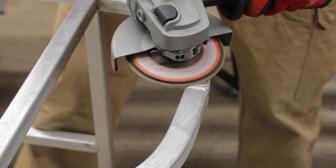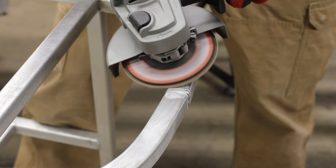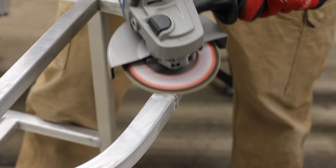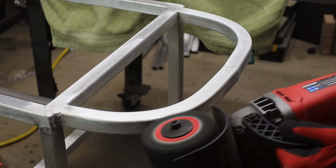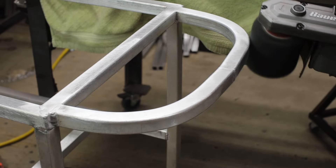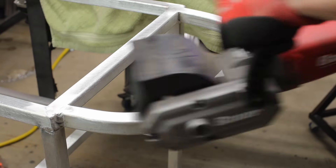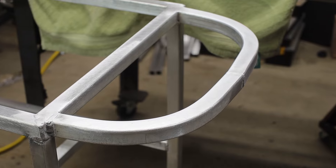I typically like a good-looking weld shown off — it's artwork. Unless it's a really bad one, then you grind and redo. Since this was on the handle, these were some of the final touches to the frame itself — I ground and resurfaced it to give it a nice finish. The rest of the welds I kept as-is.